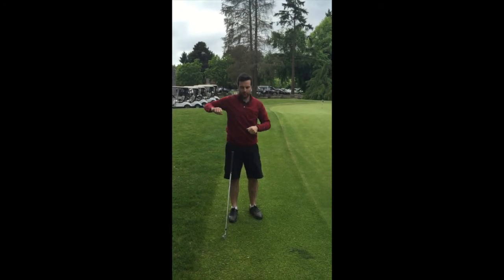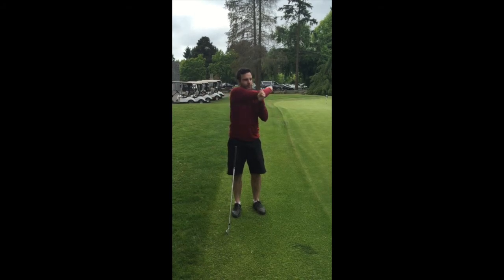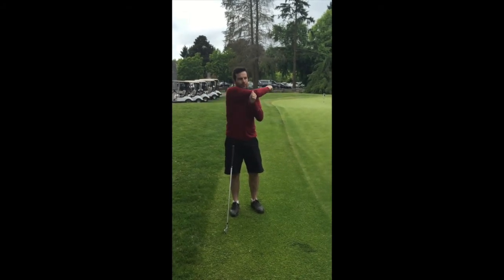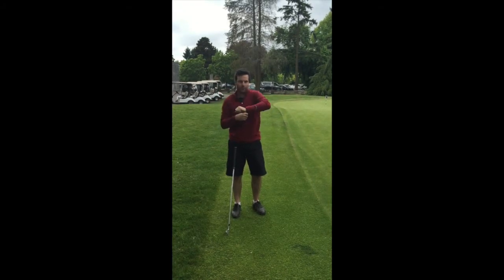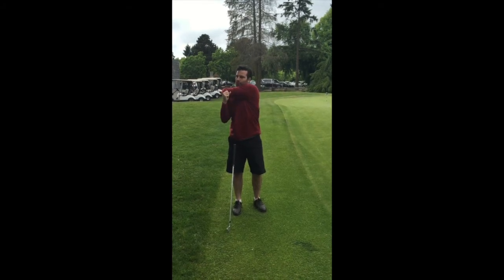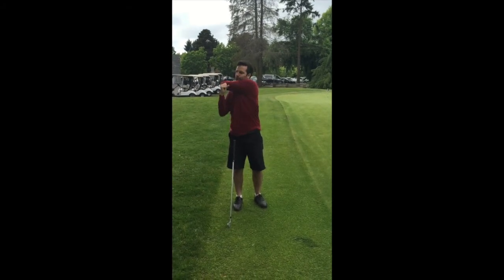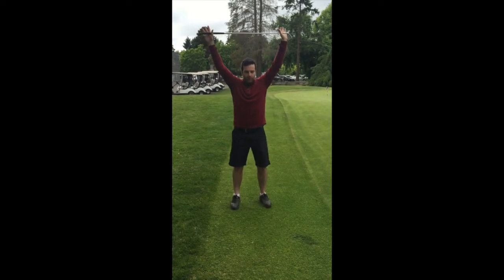This one is shoulder range of motion with a little bit of overpressure. Bring that elbow all the way back, and as you bring it forward just push a little bit — not into any pain — with the opposite hand. You're working on shoulder rotation going horizontally through both adduction and abduction.